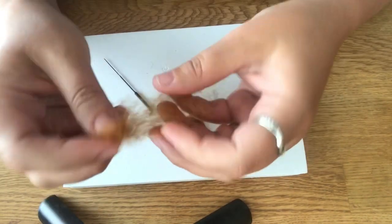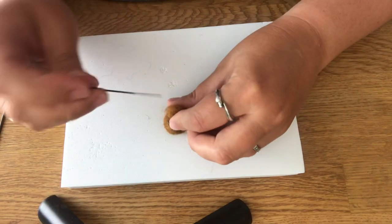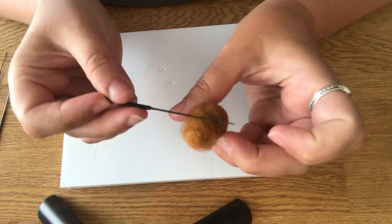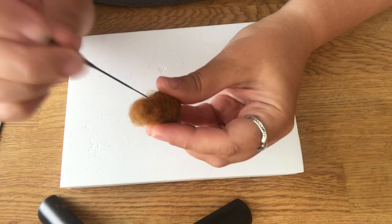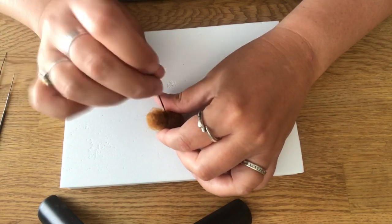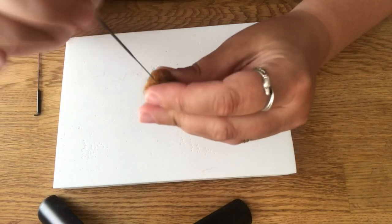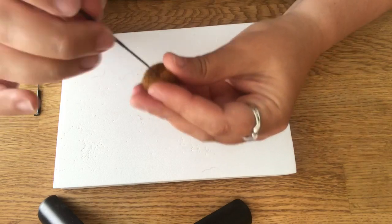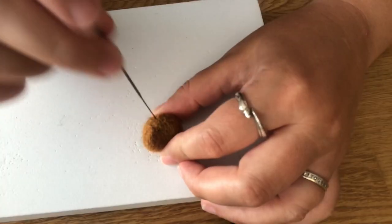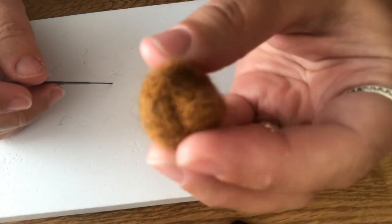We're going to take a tad bit of this and place it on the lower half of the ball — on one side — to form the snout.